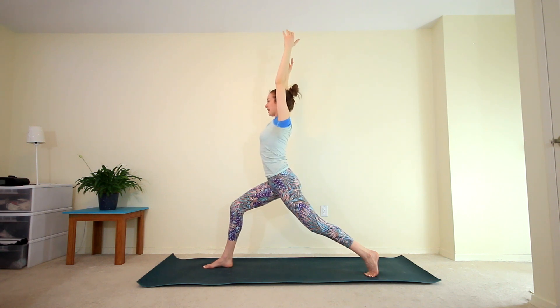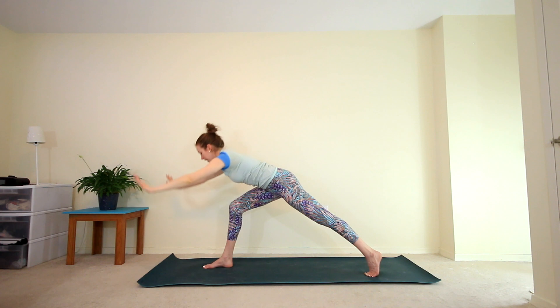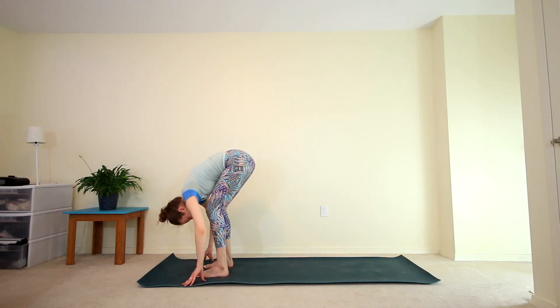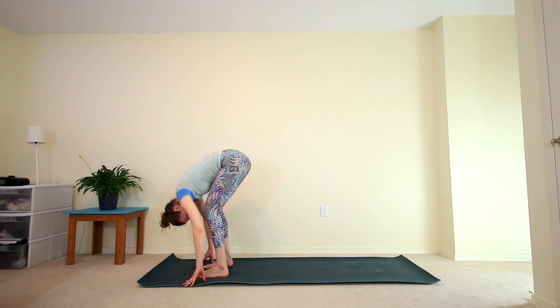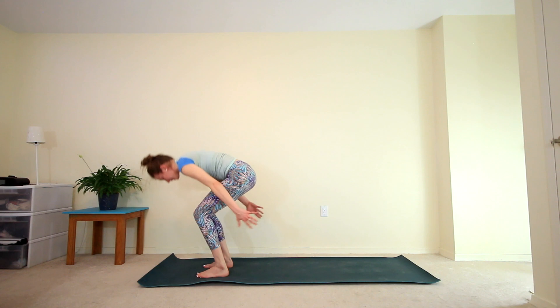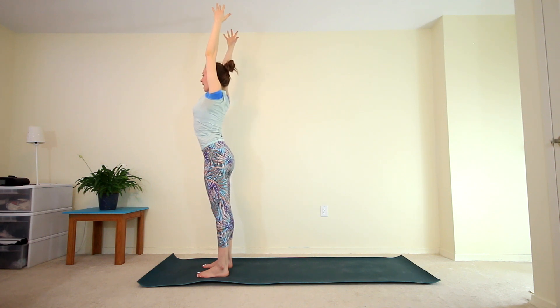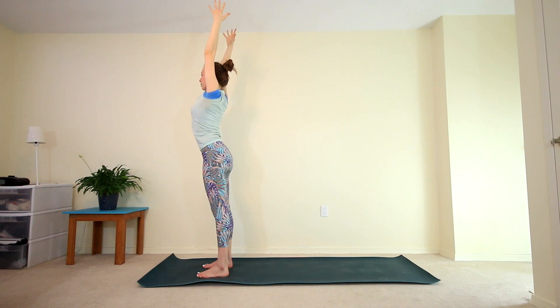Think about lengthening through your spine, reaching your arms energetically up towards the ceiling. Option to interlace your fingers, finding that position where your index finger is pointing up towards the ceiling — imagine you are a rocket ship lengthening up towards space. Slowly release your hands and bring them down to the mat, stepping up to the top of the mat into a forward fold. Relax your head and neck, inhale to your flat back, exhale forward fold. Bend your knees, inhale, rise all the way up to extended mountain — get a little taller this time. A few breaths, grounding down into the feet as you reach your arms high to the sky.